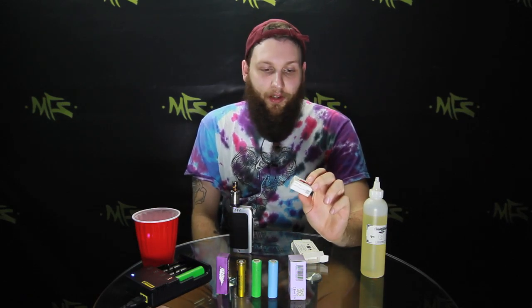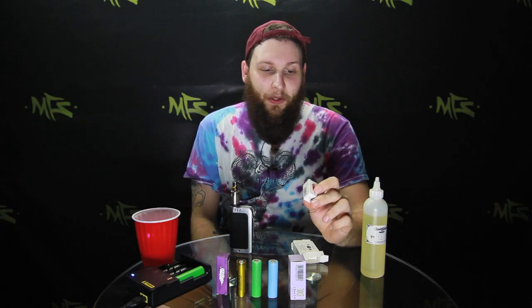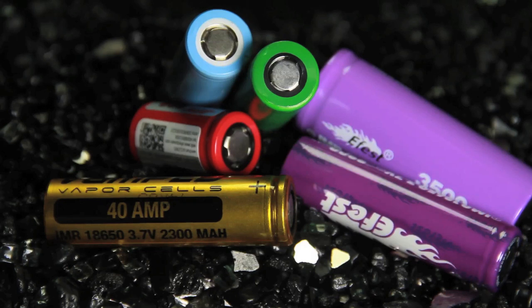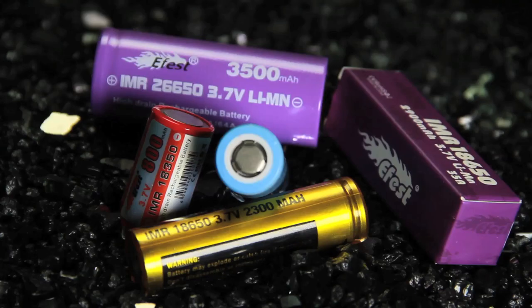I don't really see 18350s that often anymore. I haven't really used an 18350 since back during when the Nemesis mod was extremely popular and I would make tiny little stealth vapes by removing the rings and building down. But you can't stack 18350s to equal an 18650 — don't stack batteries. The 18350 is basically a size thing; they're not as powerful, don't have as much battery life, and the amperage and voltage are usually lower than an 18650 or 26650. The 26650 has the greatest battery life of all the battery types. So: 26650 for battery life, 18350 for stealth vaping, 18650 as the all-around jack-of-all-trades.